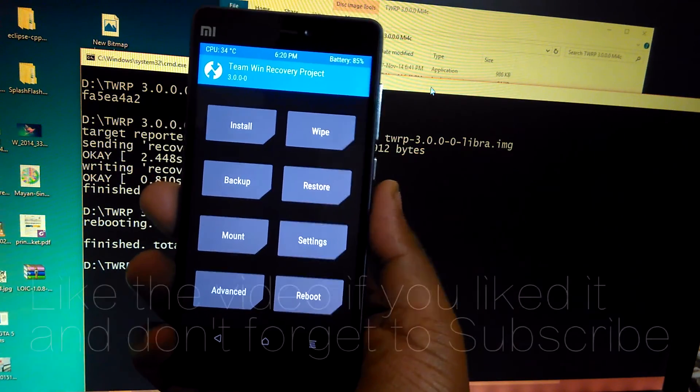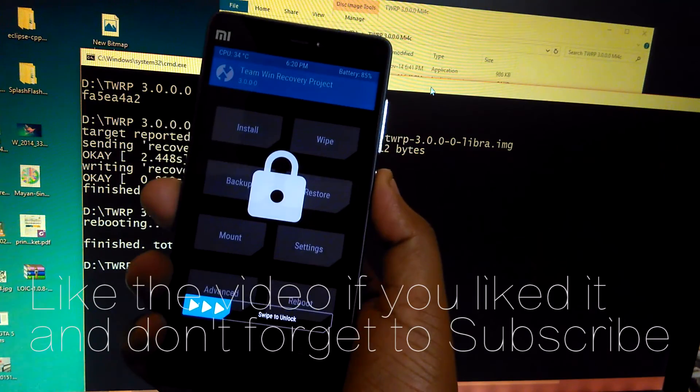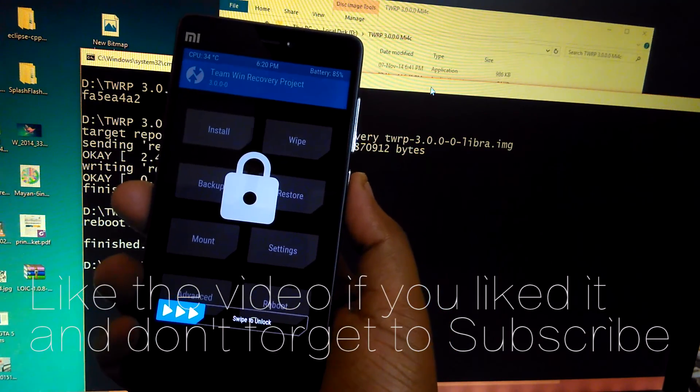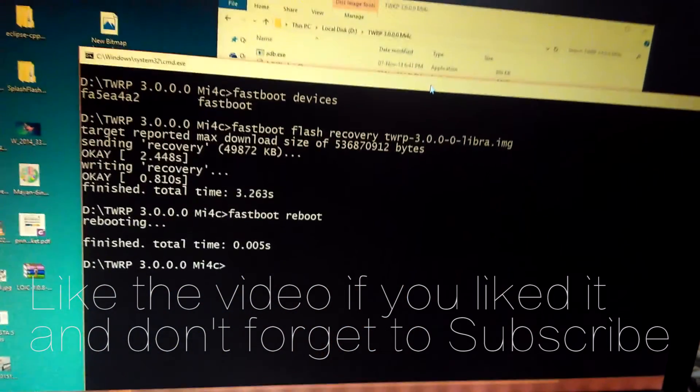Thanks for watching everyone. Don't forget to like it if you liked it, dislike it if you disliked it, but don't forget to subscribe and do comment on this video. Thank you.